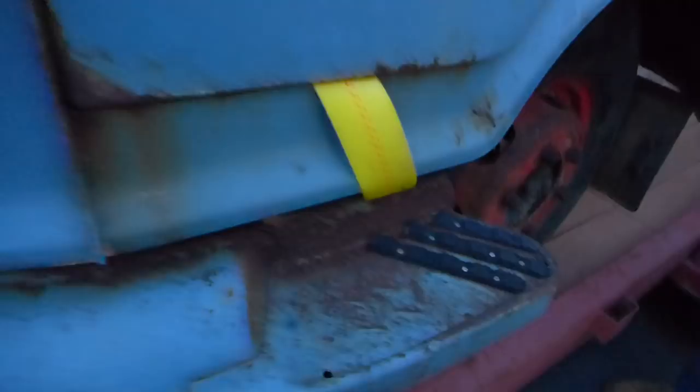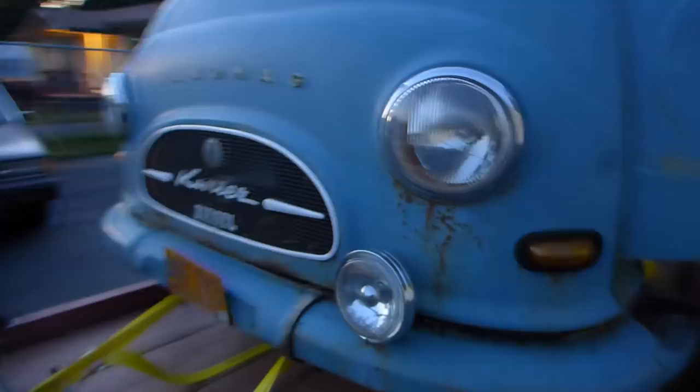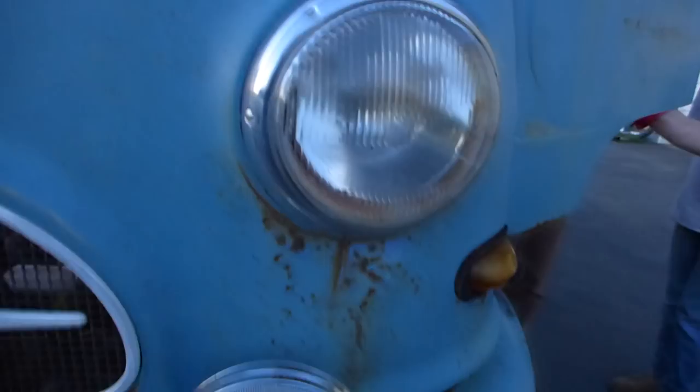Yeah, cool — it sags and you've got all the rust there. That doesn't bother me that much; it needs work but it's not terrible. It takes a gargantuan battery — I bet the battery is like this long. We'll get some better pictures in the daylight. That's pretty darn neat.